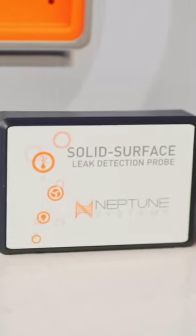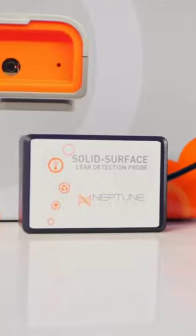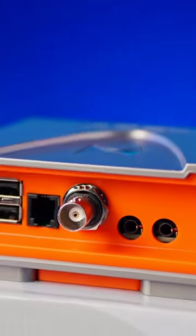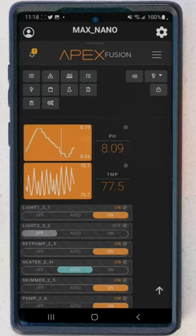The optical sensor can tell you if your ATO reservoir is low or if your return pump failed. And the leak sensor can tell you if you left your RODI running or if something is leaking on your system. The Junior can also tell you if there's a power outage that left your aquarium without power, all through the Apex Fusion app.